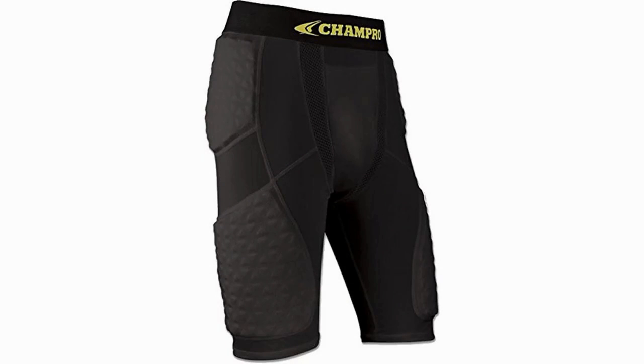Champro Adult Basketball Padded Compression Shorts. These are another pair of padded compression shorts which, while providing extra padding, do not provide the fundamentals required in a good pair of these shorts.